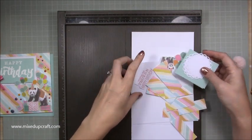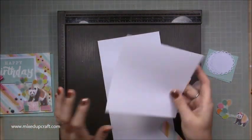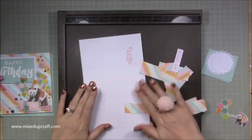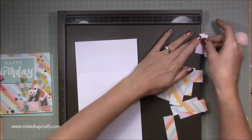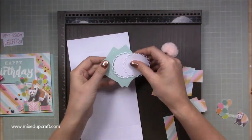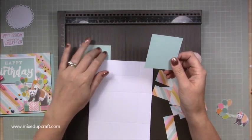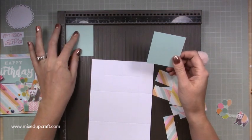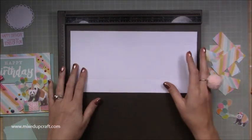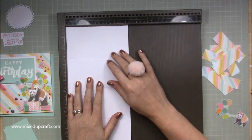I've just fussy cut another panda for the inside. If you want to keep your sentiment on the very back like I'm doing, you need a piece of 5¾ inches squared. For the centre book fold piece — the bit where the messages go — that's two pieces at 2½ by 2⅞ inches. The main mechanism piece that makes the book fold is 11¾ by 5¾ inches — just my standard A4 length.